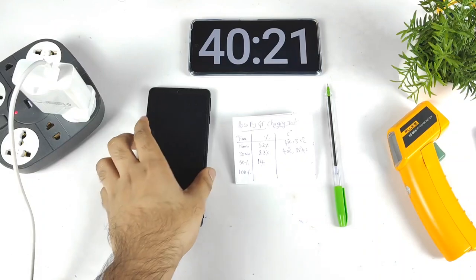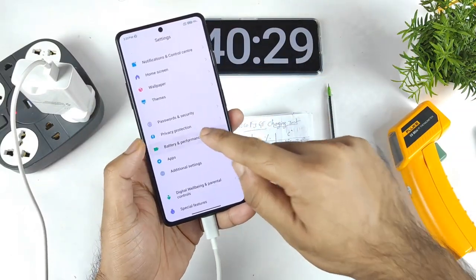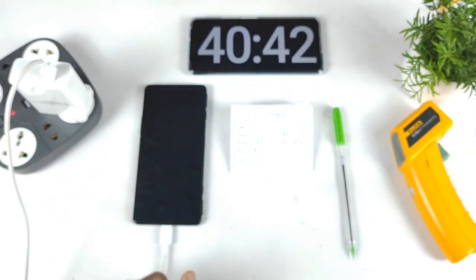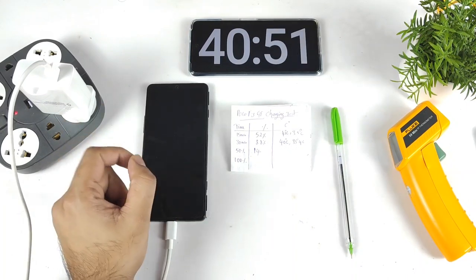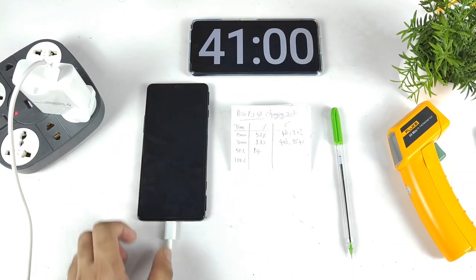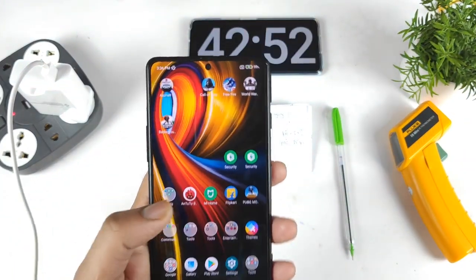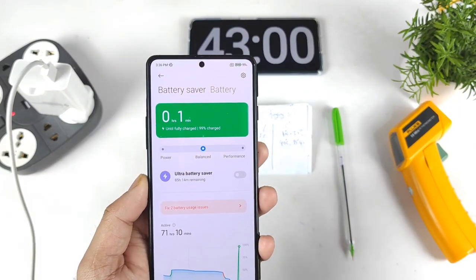At 40 minutes of continuous charging, the POCO F3 GT reached 99 percent. The temperature reached up to 35 degrees Celsius. I'll be back when it gets to 100 percent. Usually the last one percent takes around two to three minutes. At 42 minutes it's still showing 99 percent — and at 43 minutes it's still 99 percent. Even with a 120W charger, the POCO F3 GT does not charge that last percent faster.